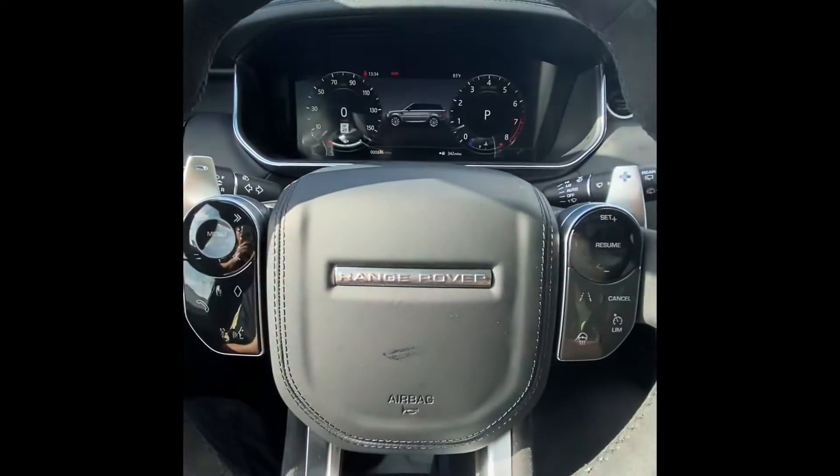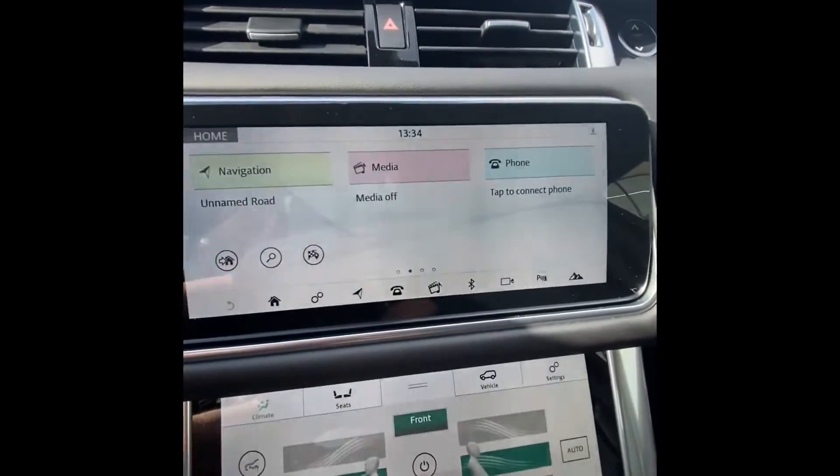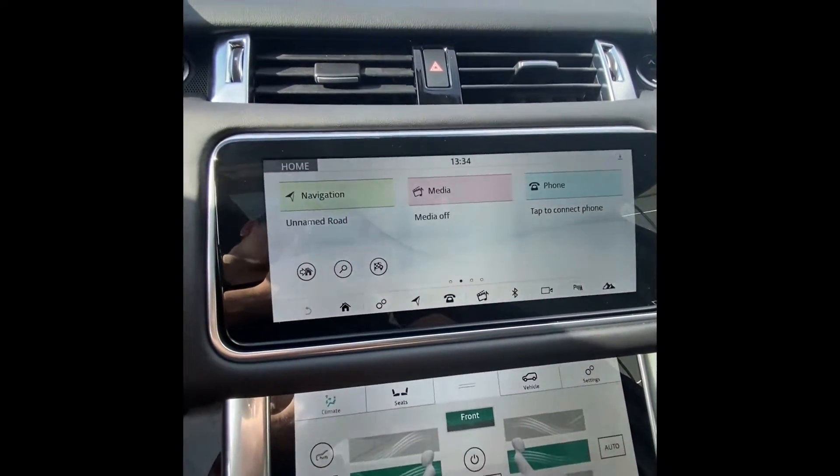Thank you for choosing Jaguar Land Rover for your vehicle. Today we'll be teaching you how to connect your phone via Bluetooth to the Touch Pro operating system on your Range Rover or Range Rover Sport.